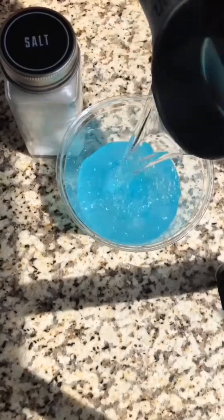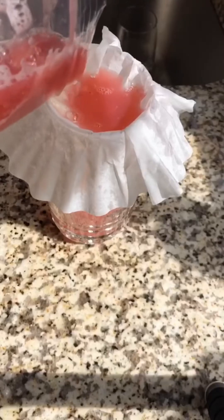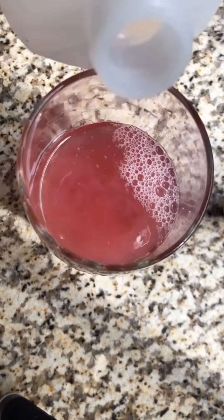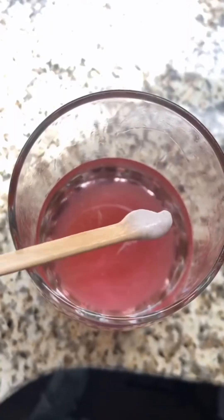Strawberry DNA — we're going to extract some today. Smash up some strawberries, mix two teaspoons of soap, half a teaspoon of salt, and half a cup of water. Add the solution to your strawberries and carefully mix, then strain through a coffee filter. Look at how much mixture you have and add an equal amount of rubbing alcohol. You'll start to see slimy, snot-like stuff forming — that's the strawberry DNA. Use a popsicle stick to take it out and get a closer look. And that's how you extract strawberry DNA.